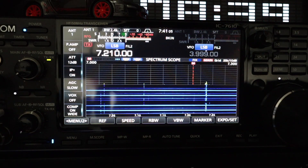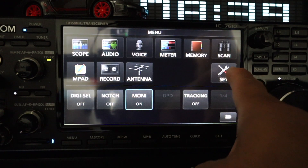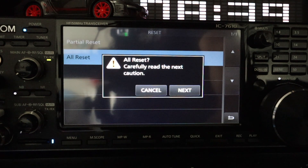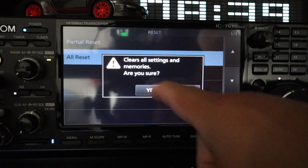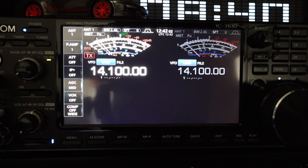Once the firmware has been updated, you need to do a full factory reset. Push menu, set, others, reset, and all reset. It says all reset — carefully read the next caution — next. It will clear all settings and memories. Are you sure? Yes. Version 1.41 is confirmed. Now it's been reset, and it's a good thing we saved the settings onto the SD card — so let's reload that.